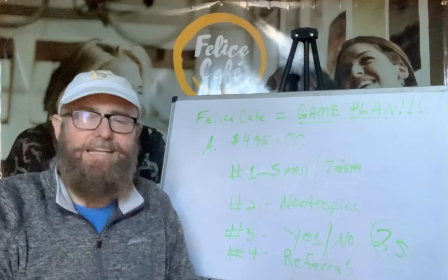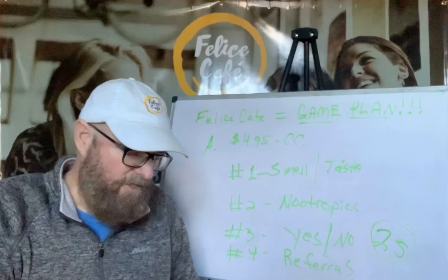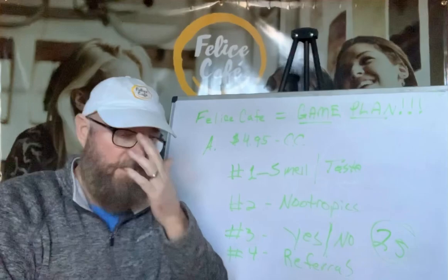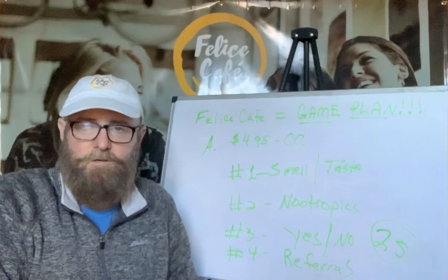Hey guys, how you doing? It's Robert Blackman, president of Felice Cafe. Today I'm going over your game plan with Felice Cafe, but this is the short version.